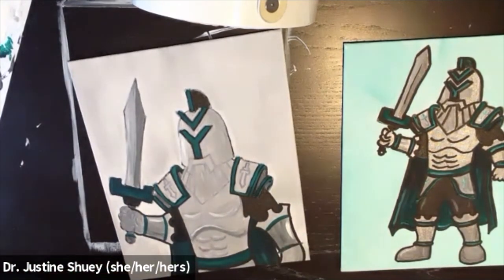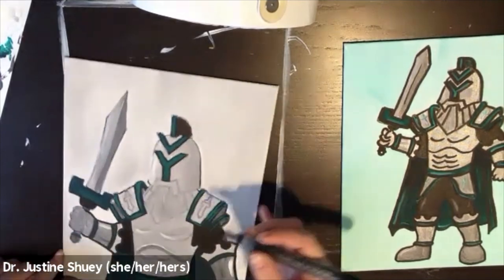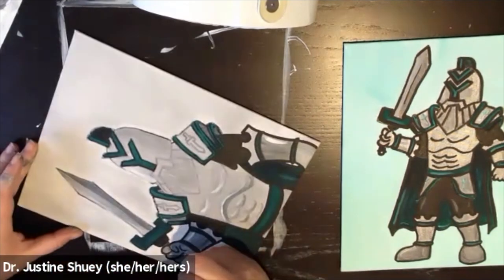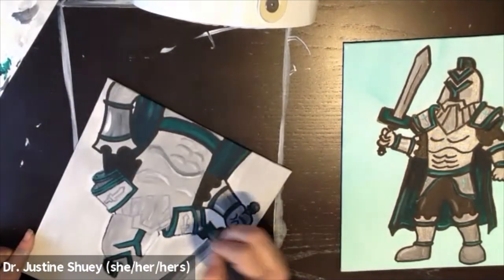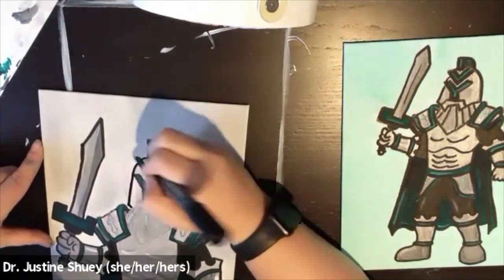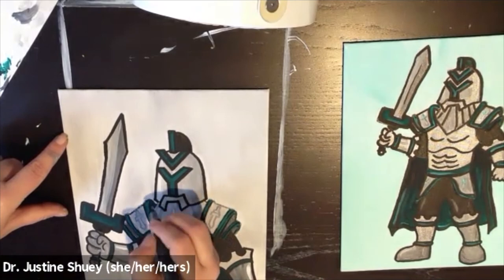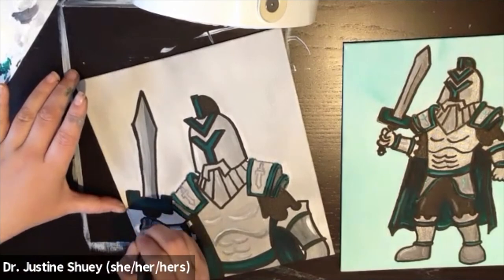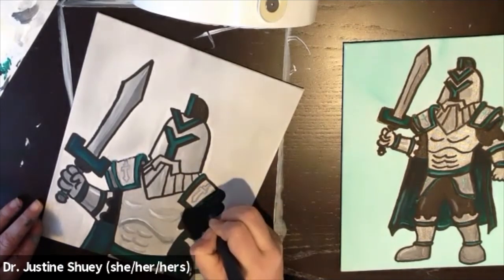And there you go — that is our Ivy Tech Titan. I hope you had fun painting this. It was different and I really liked it, so I hope you enjoyed it as well. Please send me pictures of your finished paintings — I would love to see them. I'm Justine from Painting with Justine. My email is paintingwithjustine@gmail.com and you can find me online at paintingwithjustine.com. We paint on Zoom at least twice each week and my events are open to the public, so join us to paint sometime soon.